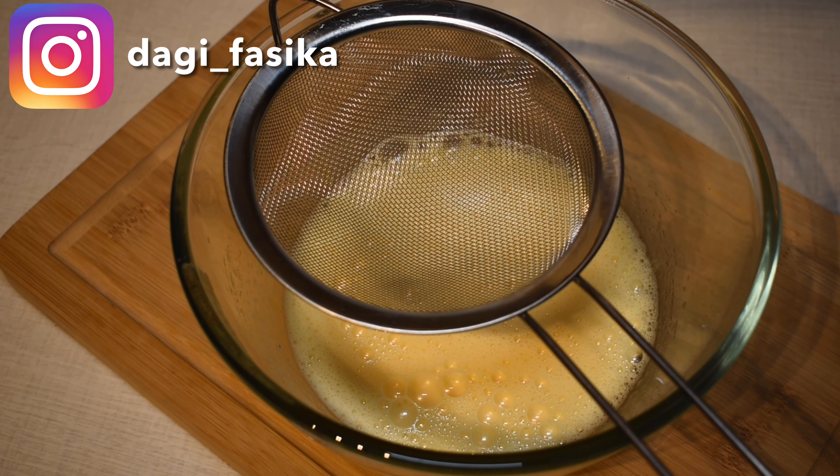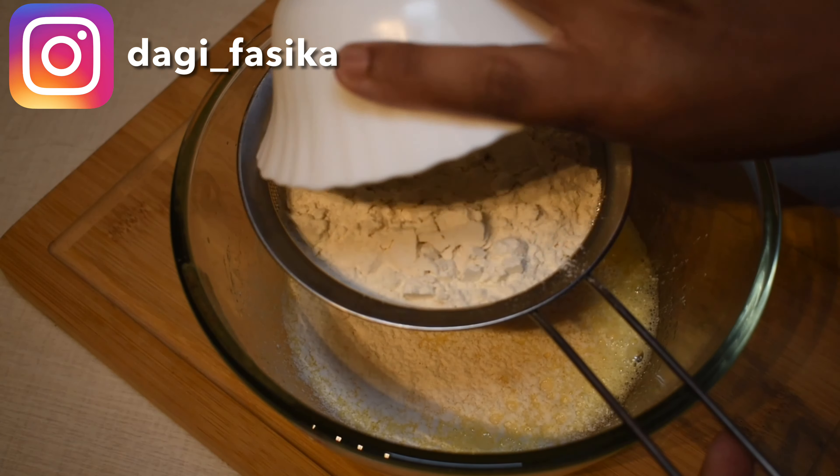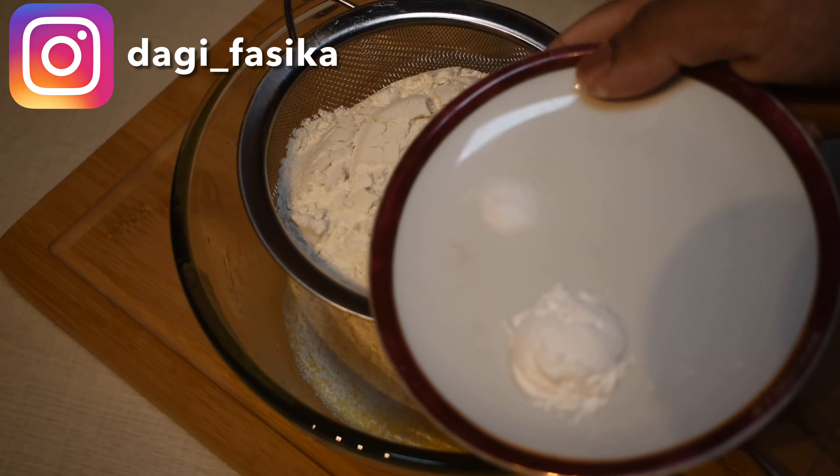Now we are going to put the baking powder into the mixture.